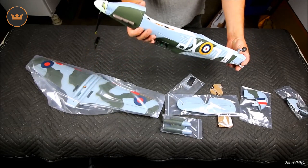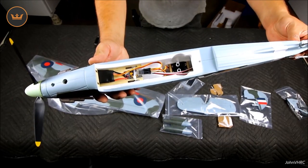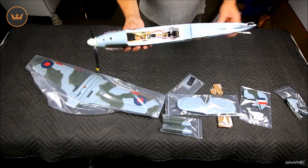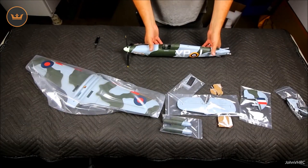Here you can see the little flight stabilizers there in the bottom. Those things work good — I cannot believe it. I wish you could just buy that separately because they fly so good.